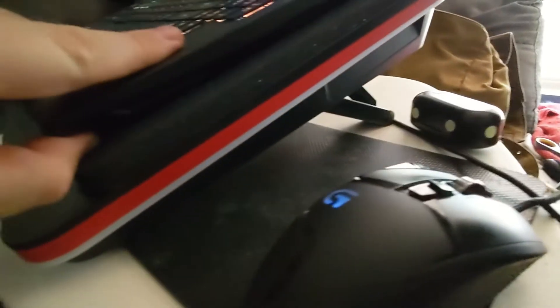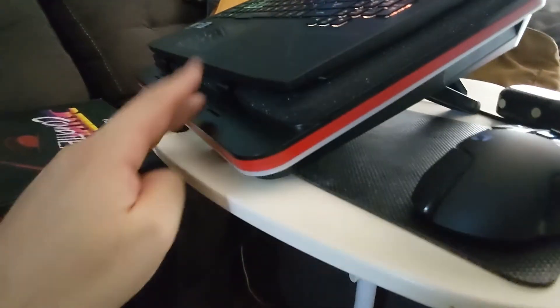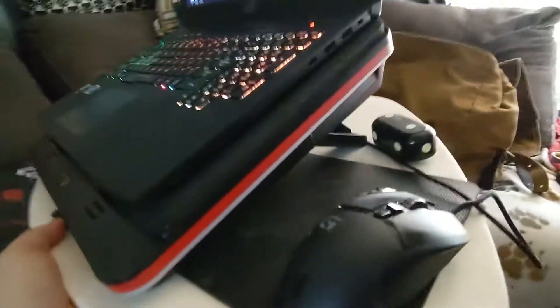What you see here is you've got a foam, and then there's the main turbine, and it's got feet here in case you have a larger laptop. I've got a 15-inch ASUS Strix.